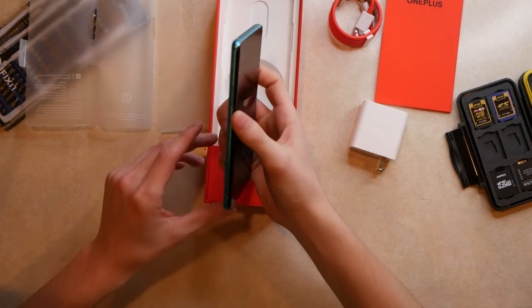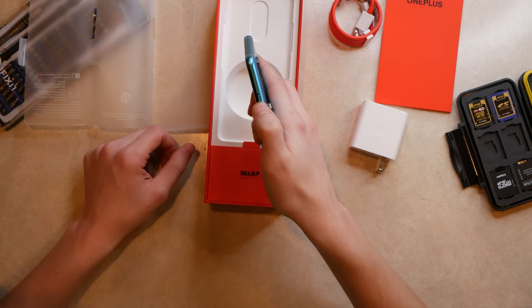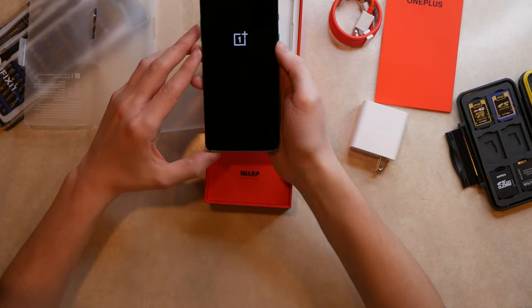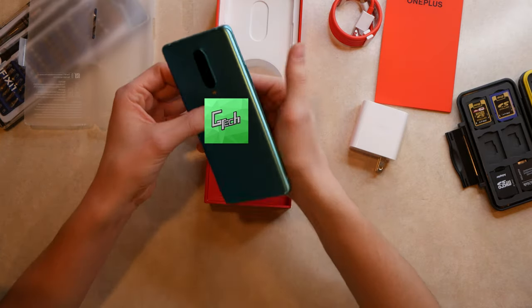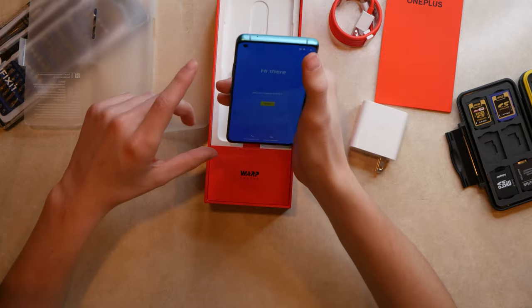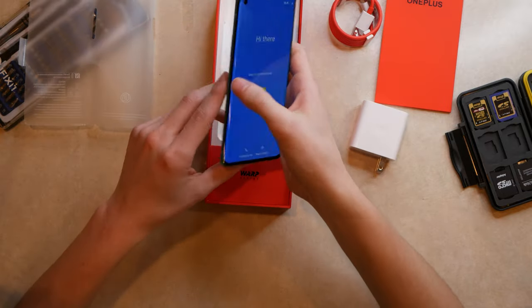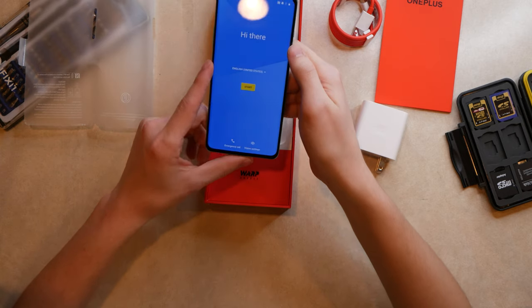Looking at the phone body: we've got volume up and down rockers on the side, the power button, and the notification slider which goes from ring to vibrate to completely silent. On the back there's a triple camera setup — I believe it's ultra-wide, wide, and macro. It's a big phone. There are curved edges and a 90Hz refresh rate screen, with a hole-punch camera in the top corner.